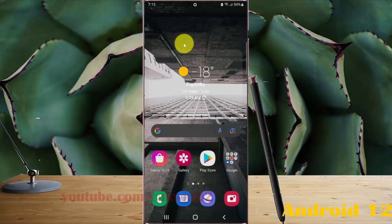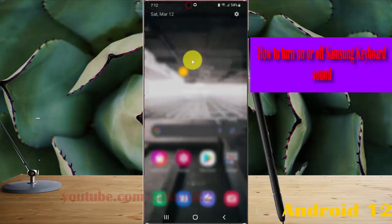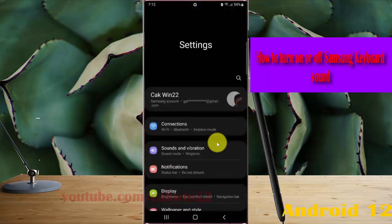To turn on or turn off Samsung keyboard sound in Samsung Galaxy S22, S22 Plus, or S22 Ultra, open settings by swiping the notification panel and then tapping the settings icon. Then select Sounds and Vibration.